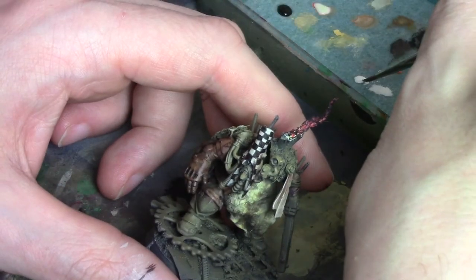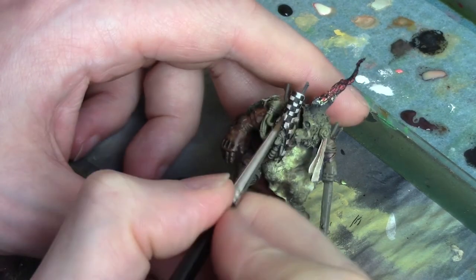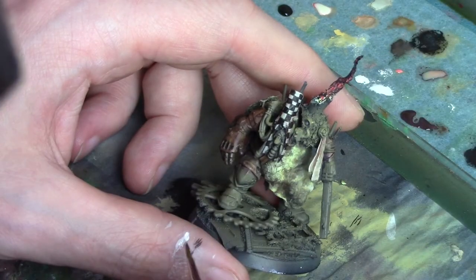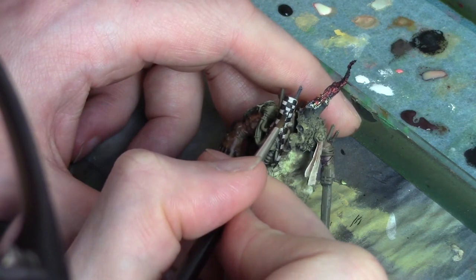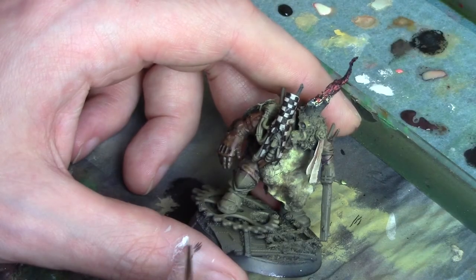Next we're going to add a bit of additional texture by taking our 50-50 white mix or even just full white and painting on some fine dots and scratches onto the surface. Like when we did the black lines, we want a fine tip brush and we're making careful thin lines. I like to make sure that the scratches are on the diagonal so they stand out from the vertical lines of the pattern. You don't need to overdo this — just a couple of scratches here and there and it really helps sell the model.